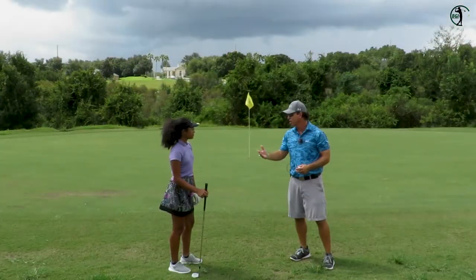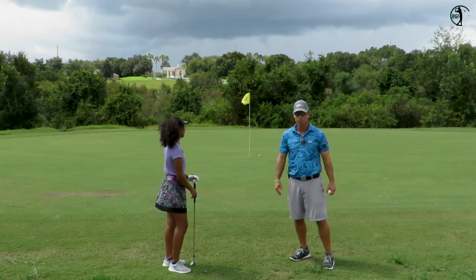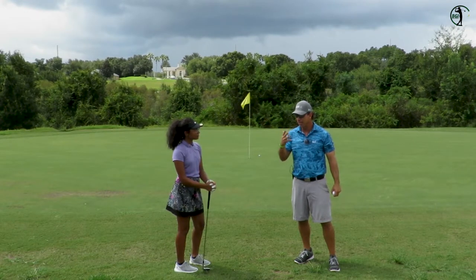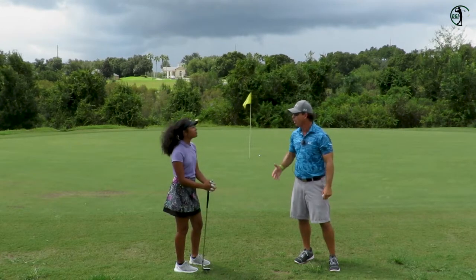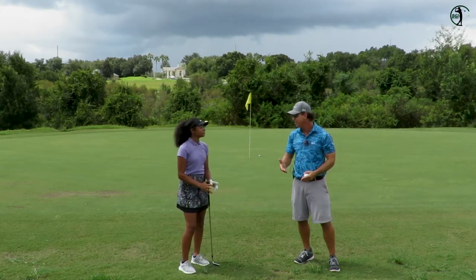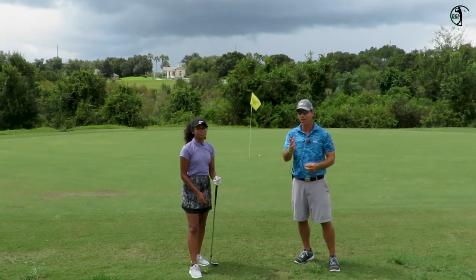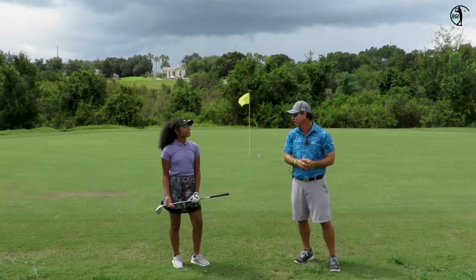How is this process helping you with your chipping? It's helping a lot because it's kind of like distance control — it's been helping me a lot. And you were telling me earlier, Anya — you're not thinking about the mishits now, you're thinking about what you're wanting to do. Is that helping? It is. So it takes practice. She knows it's definitely more chipping and putting than hitting. Now we're going to show the fun stuff — putting and some drills you've been doing on the practice green to get better with your putting.